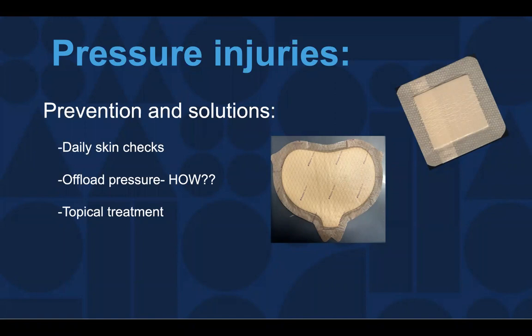As soon as we notice a possible pressure injury, we want to be very careful to get that pressure off as soon as possible.